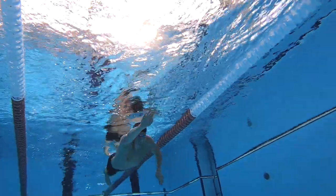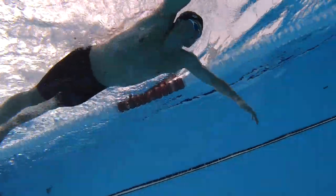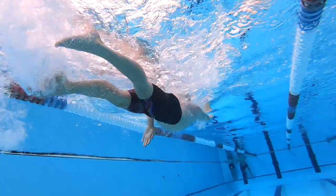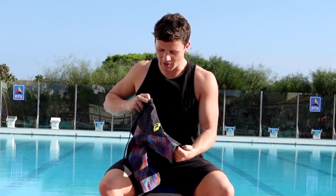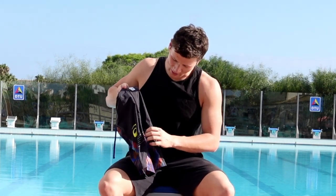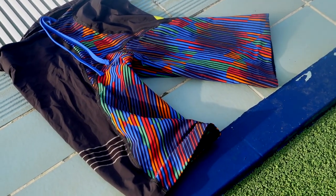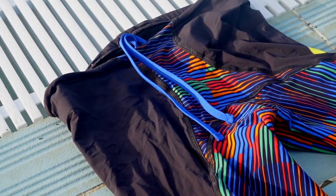I've been wanting to try an ASICS TechSuit for quite some time because they just look absolutely epic — this is easily one of the coolest suits available today. It's got this rainbow patterning on one of the materials, a big neon yellow ASICS logo, weird textured racing stripes, and a high waist cut which I really appreciate in my TechSuits. It features three different materials.